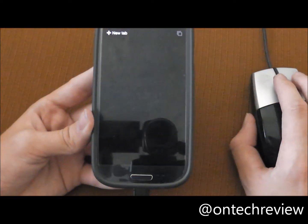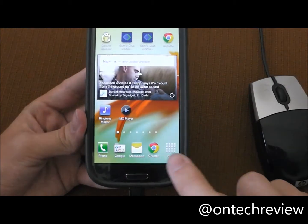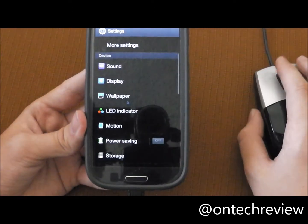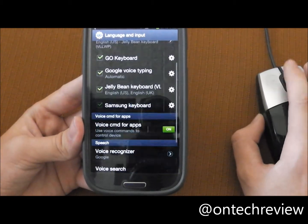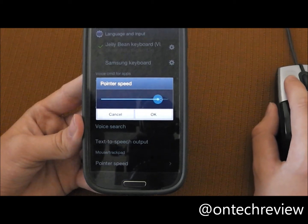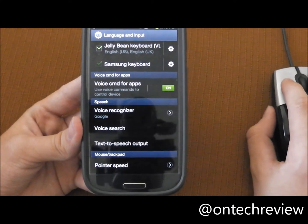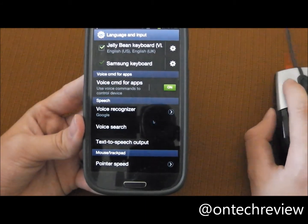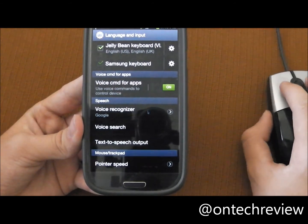To go home you need to press the physical button on the Galaxy S3. You can also change the pointer speed of the mouse — just go to Language and Input, scroll all the way down to Pointer Speed under Mouse and Trackpad, and you can change it however much you want. As you can see, now it's moving a lot faster than before — that's too fast, so I'm going to change it a little bit. There we go, this seems to be fine.